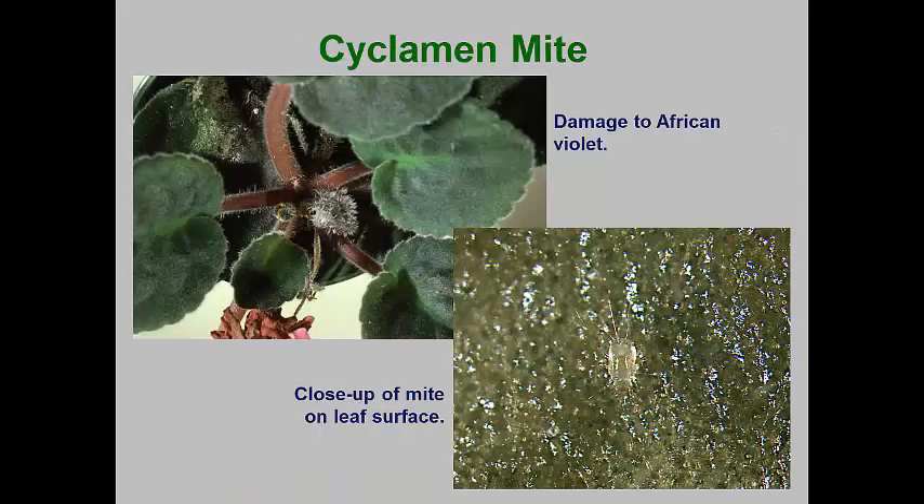Mites in the family Tarsonemidae are extremely small, and two important species regularly infest household plants: the cyclamen mite and the broad mite. Both mites can also end up in the landscape where certain greenhouse-grown bedding plants and perennials are placed. The cyclamen mite commonly attacks begonia, chrysanthemums, gerbera, geranium, fuchsia, larkspur, petunia, snapdragon, and African violets in the greenhouse, and infested plants can then end up in the landscape. These tiny mites feed primarily on new growth, and their damage can result in withering of this growth. Damage often looks like Botrytis fungal infection.